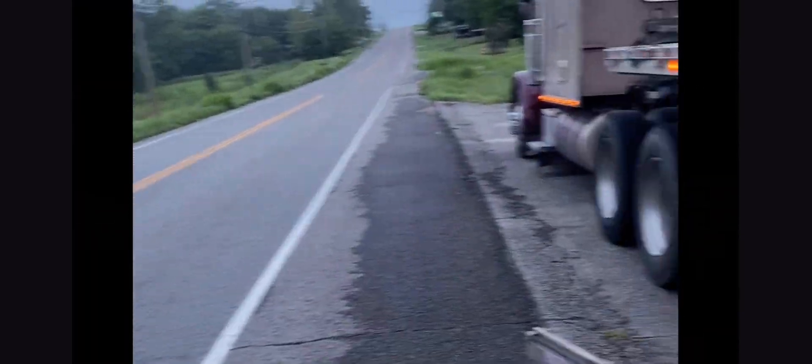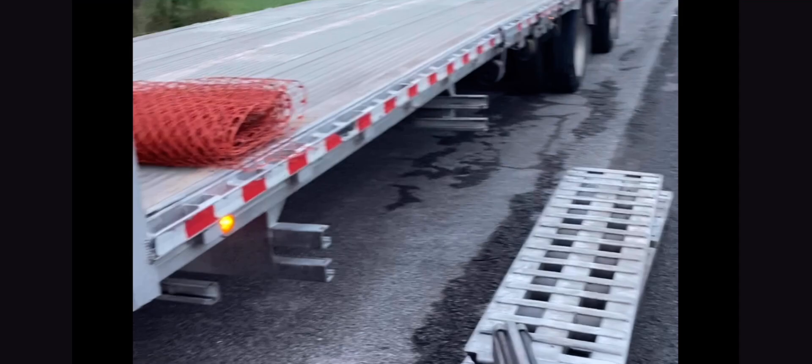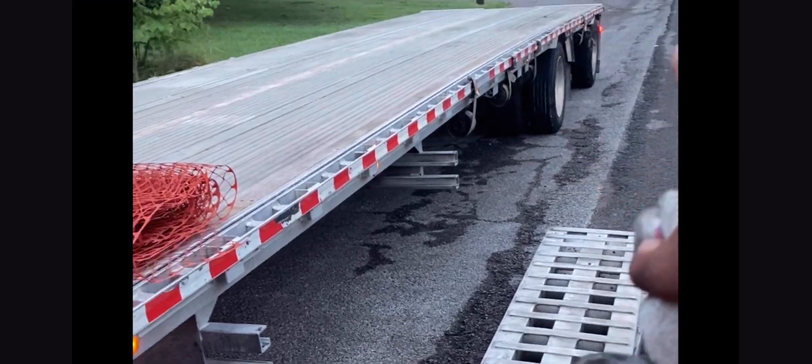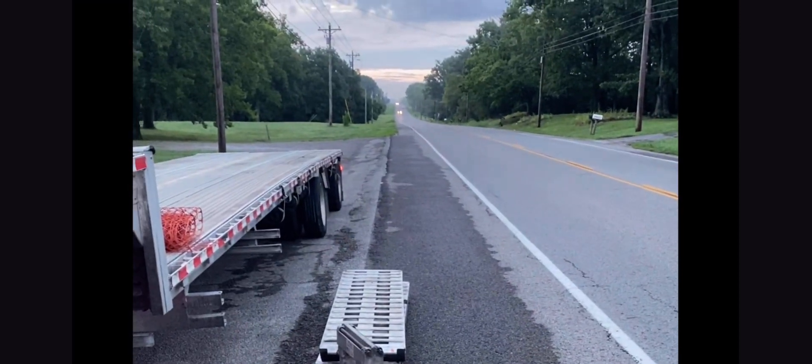Quick one-minute video — I had a subscriber ask about carrying these heavy ramps. Step one: pull up just short of where you want to be, get the ramps out, and then pull up — the ramps will already be at the end and you'll just have to mount them. Don't take the ramps off and carry them one by one all the way to the end of the trailer. Work smart.